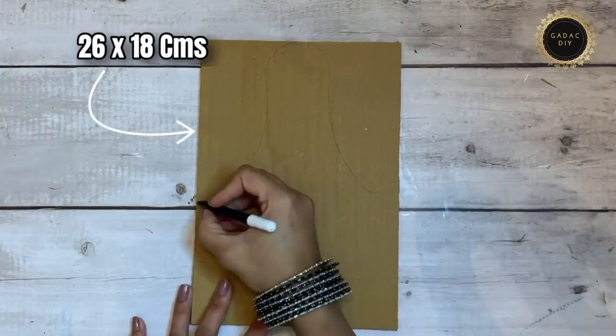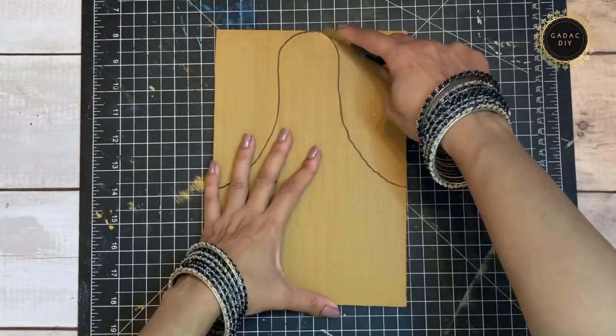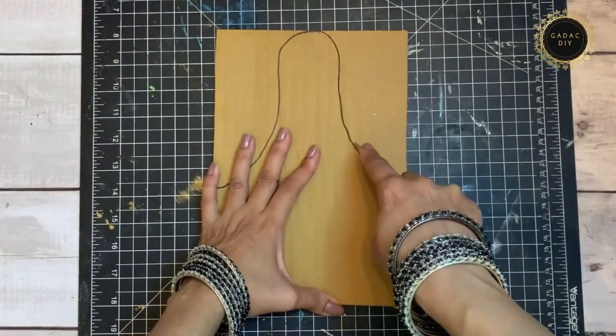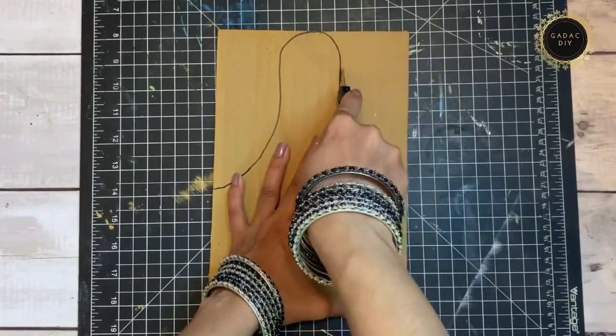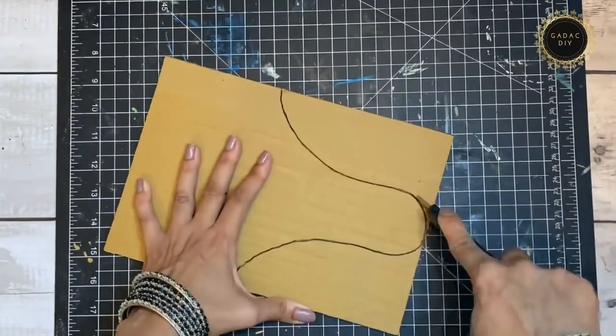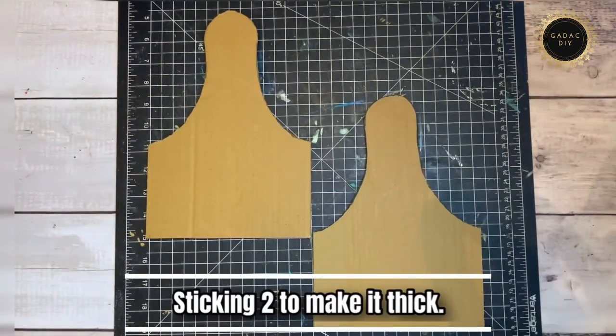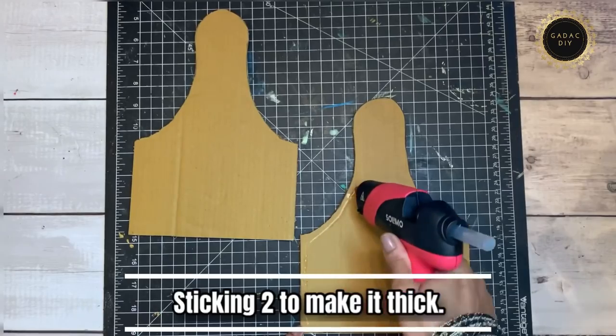For the third organizer, I've taken a 26×18 cm piece of cardboard and drawn a hoop-like structure, then used a cutter blade to cut the edges off. To get a fine cut in cardboard, using a cutter blade is the trick. I then stuck two of these cardboard pieces together to make it look thick.